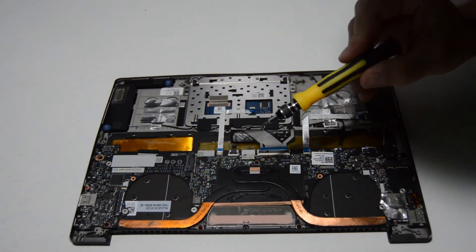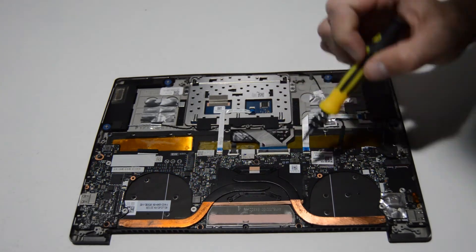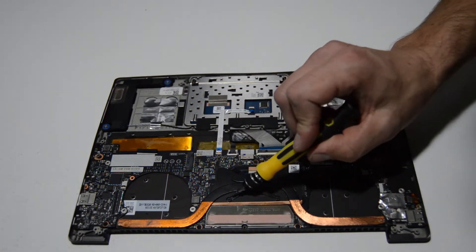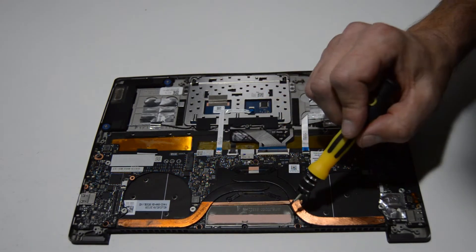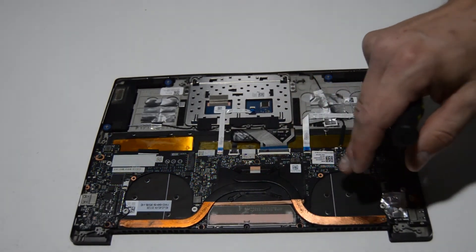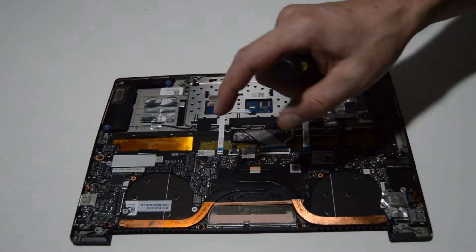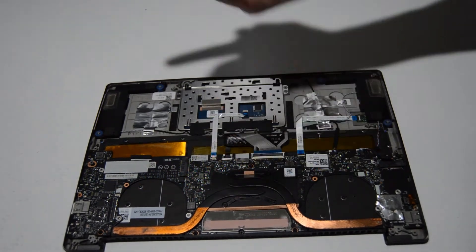For the heat sink, there are four screws. If you want to remove it, just remove the four screws. When reinstalling, the numbers stamped on the heat sink indicate the order to tighten them — it's a crosshatch pattern to ensure the thermal paste is squished down evenly and doesn't squirt out one side. In this case we're going to leave the heat sink in place on the motherboard, but if you need to remove it, it's just those four screws.